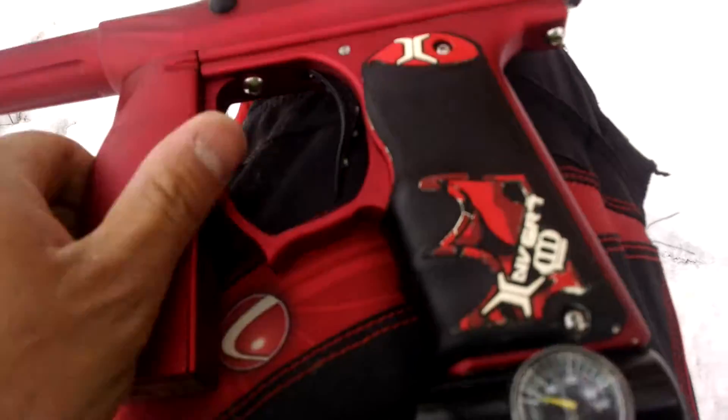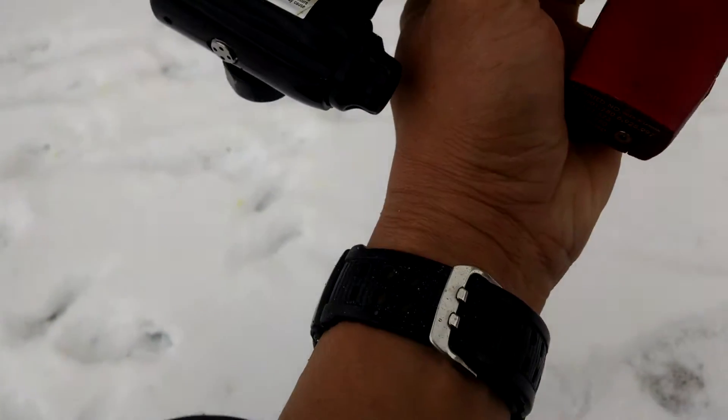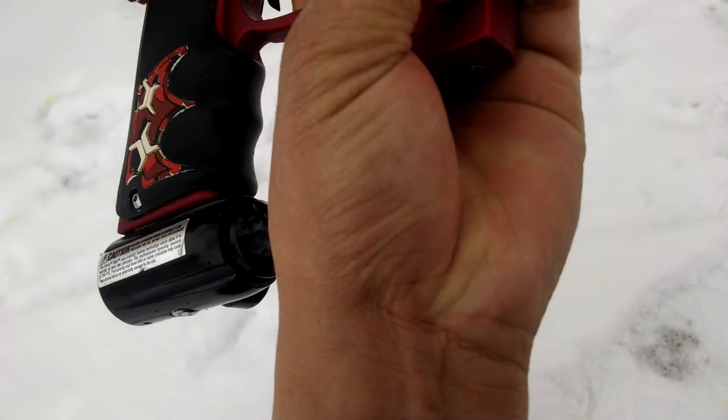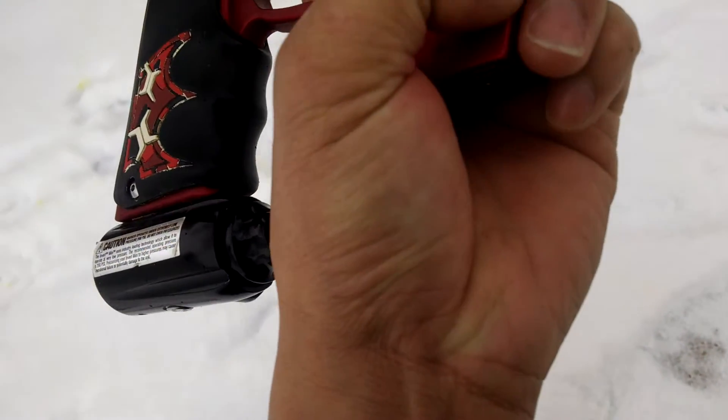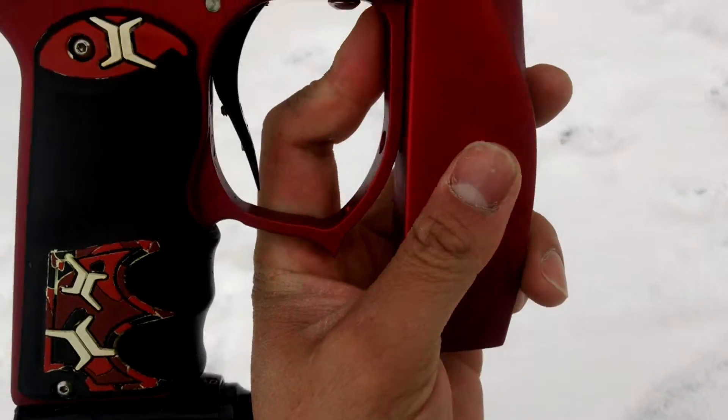A little nick right there on the ASA. Other than that, it looks pretty good. Still have the sticker on it. So a little nick right there, but it doesn't affect performance whatsoever.